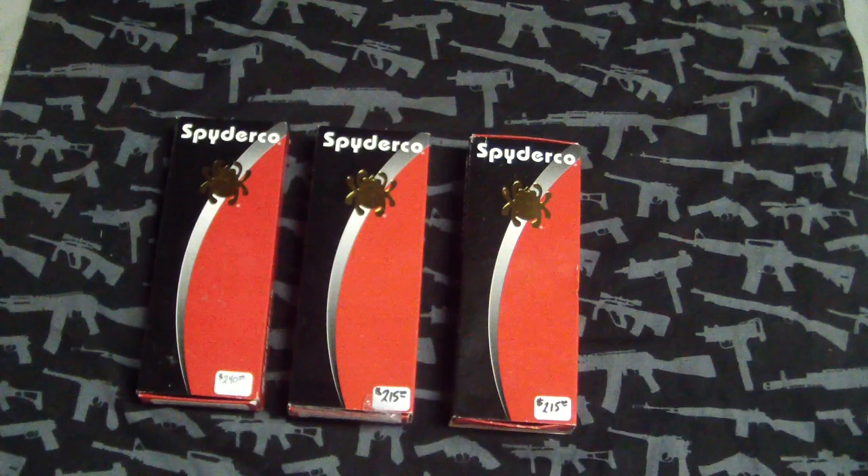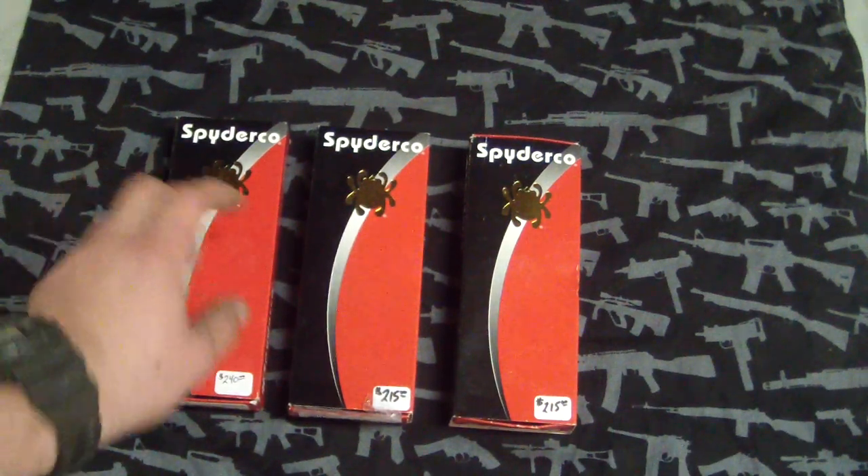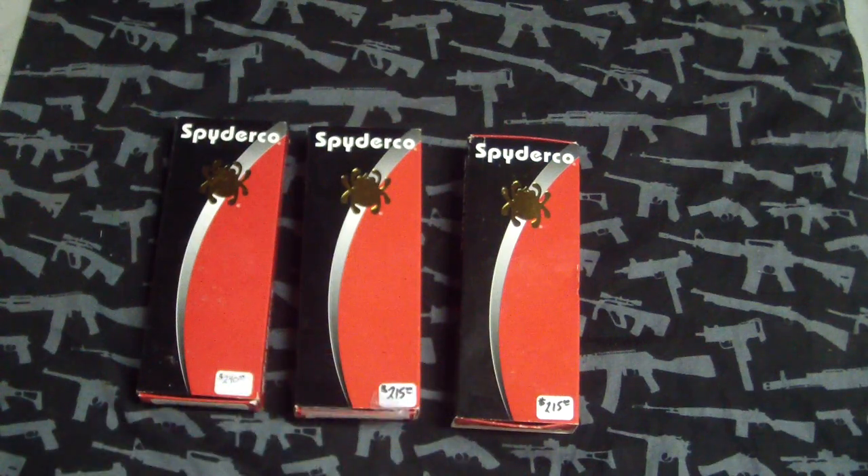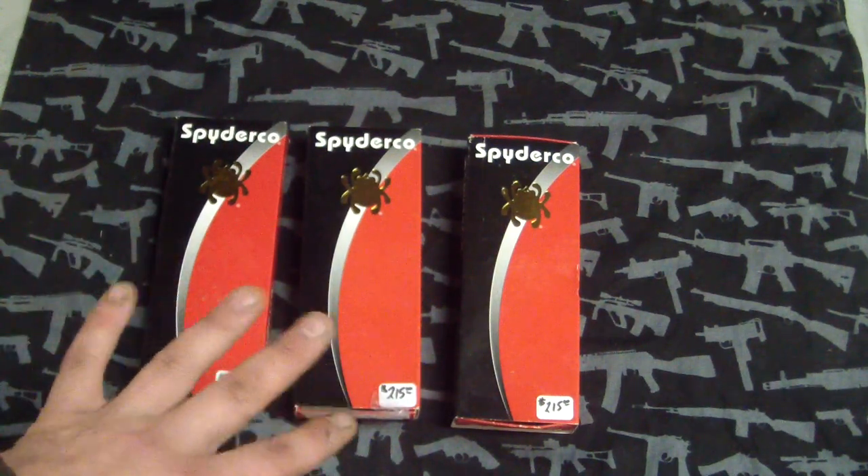But these are special. You can see the prices are actually on them, but they're going to be a little bit more with the pimp job and everything. I'm kind of doing this exclusively for him.